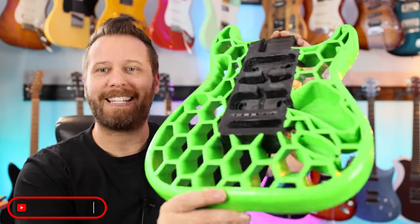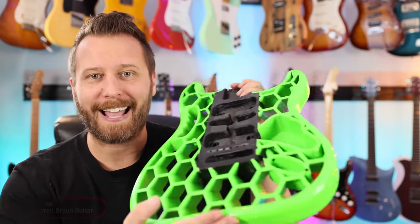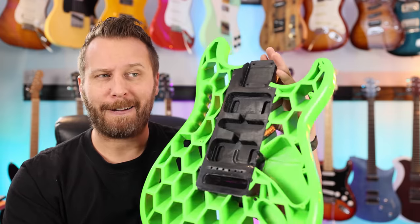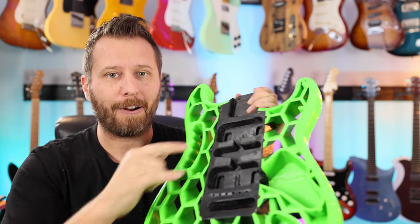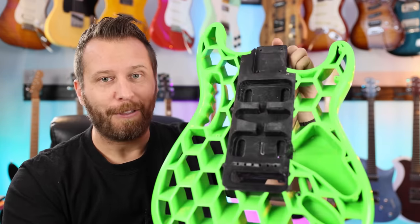At the core of this build is this custom 3D printed Stratocaster body. I've never been a big tonewood guy, but this is kind of taking it to the next level — just made of plastic and resin, super light. Going to be pretty interested to see how this guitar sounds. It's printed for a single humbucker, but we're going to use two humbuckers as this is a SuperStrat build. So there's the body — let's check out the rest of the parts.